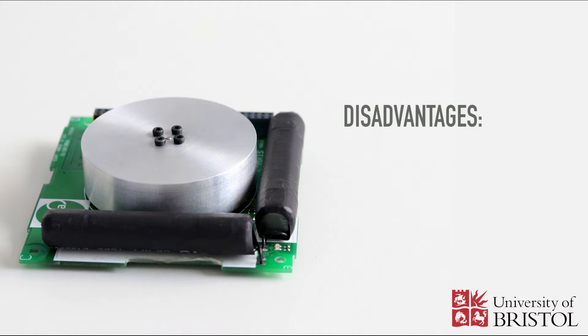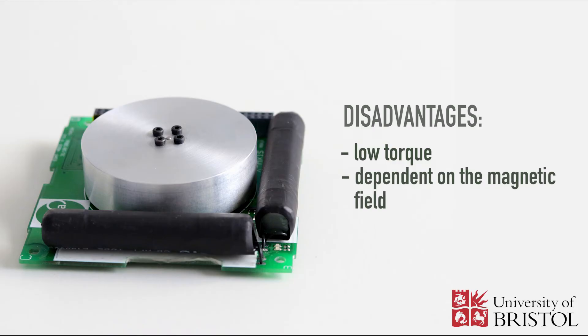The main disadvantage of magnetorquers is that they produce only small amounts of torque, so they cannot produce rapid movements. Another disadvantage is the dependency on the strength of the magnetic field. If the satellite is orbiting Earth, this dependency restricts it to low Earth orbit.